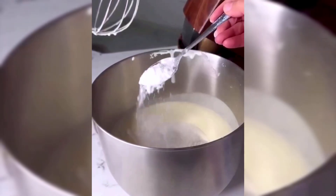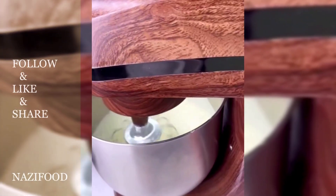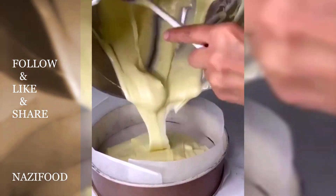Grease a cake pan and line it with parchment paper. Pour the cake batter into the pan, then sprinkle the cherries over the cake batter.